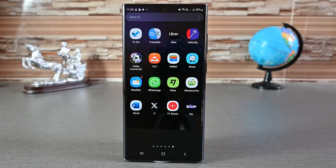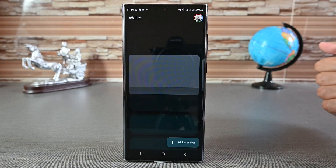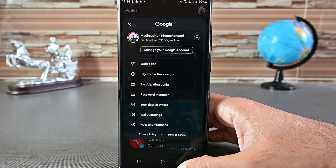Alright, in this video, we'll learn to add and remove cards from Google Wallet. So let's get into it. When you open Google Wallet, you'll see this interface. You might have to log in to your Google account if this is the first time you're using it.